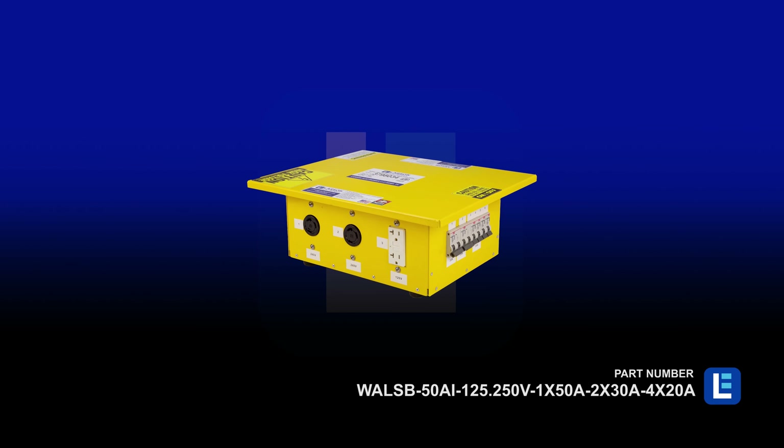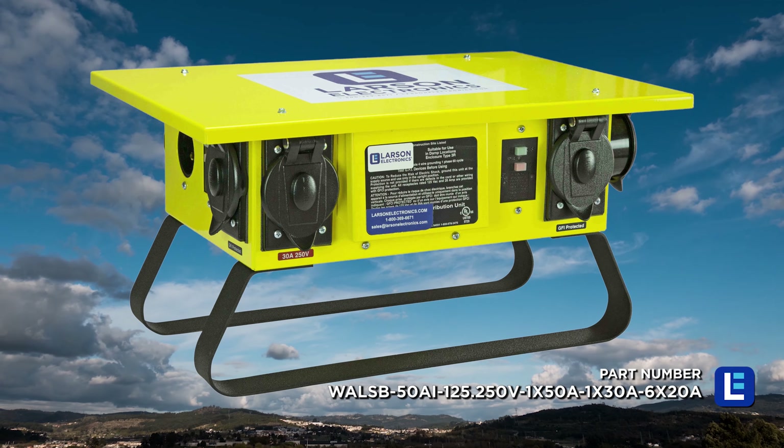Input and output connections vary from inlets and input-output cam locks to standard output receptacles. Our portable Spider Boxes are made in the USA and offered in various form factors to suit a wide range of working environments.